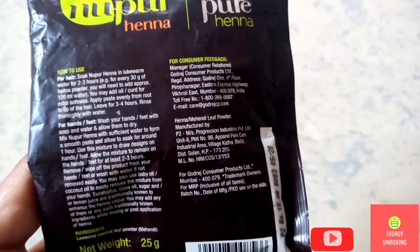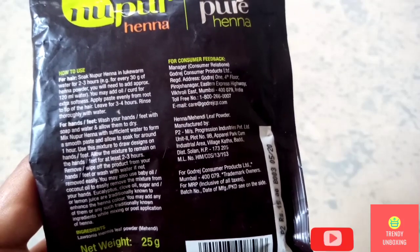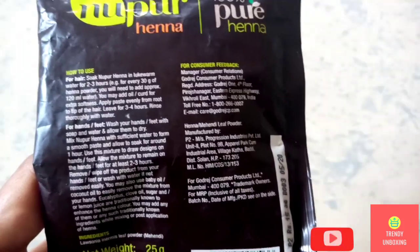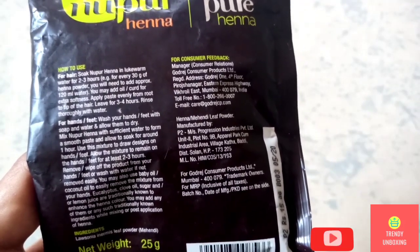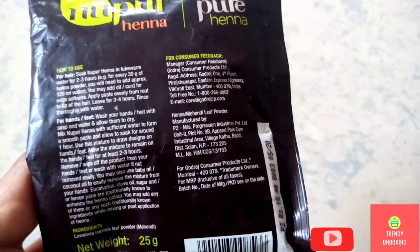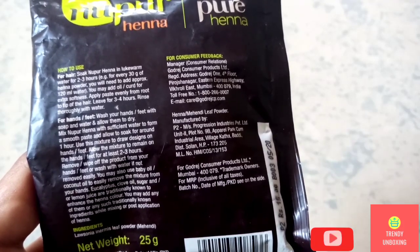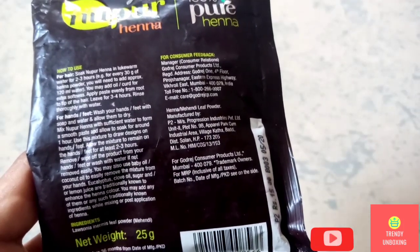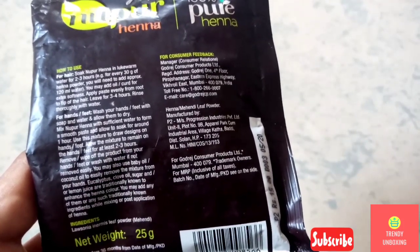Wash your hands or feet with soap and water and allow them to dry. Mix Nupur Hina with sufficient water to form a smooth paste and allow to soak for around 1 hour. Use this mixture to draw designs on hands or feet. Allow the mixture to remain on hands or feet for at least 2-3 hours. Remove or wipe off the product from your hands or feet, or wash with water if not removed easily. You may also use baby oil or coconut oil to easily remove the mixture.